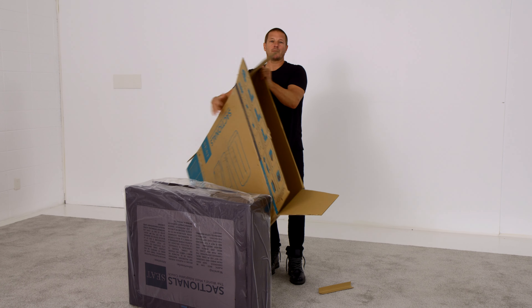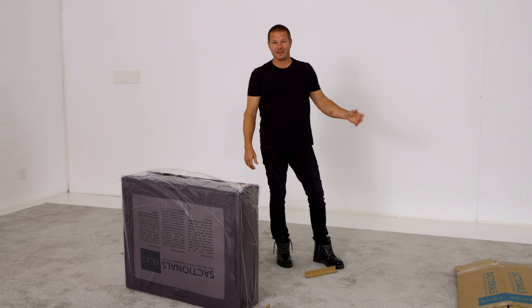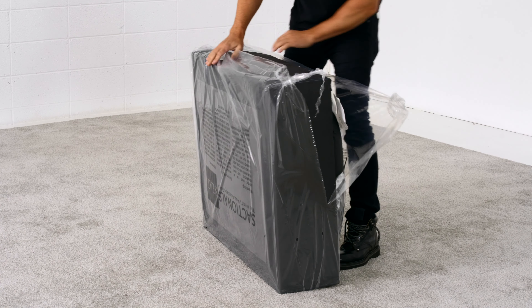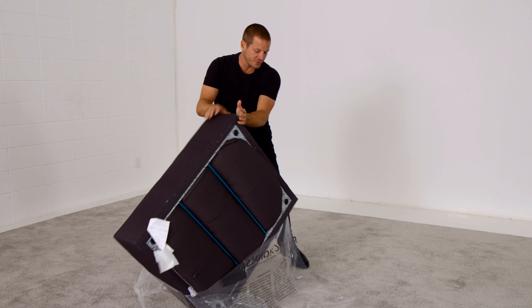On the inside of this flap are setup instructions — very useful if you've never done it before. Unfold it, flip it over, and the easiest way is to just let the piece slide out.